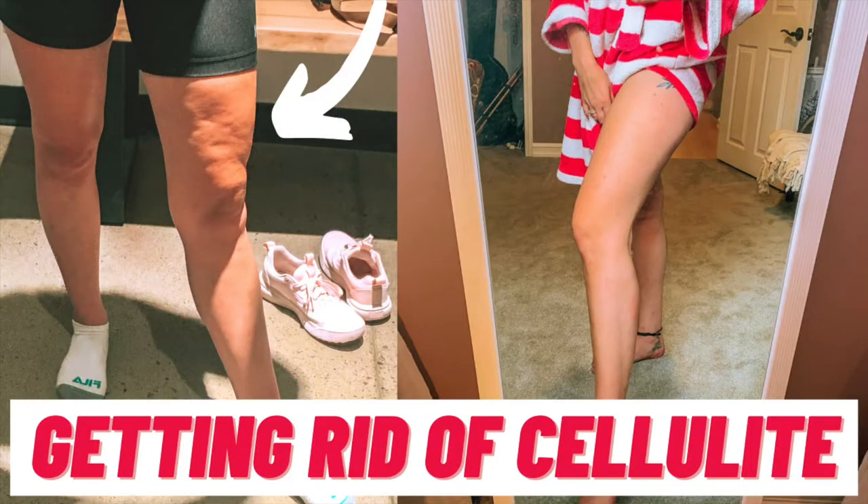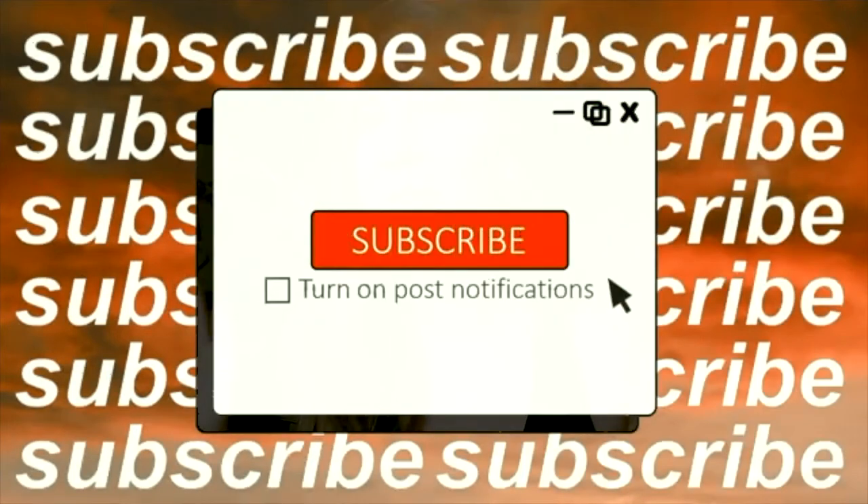Hi guys, I waited so long to film this video and I'm so excited that I finally reached that point. I got rid of my cellulite and now I have all of my tips and tricks that have worked for me. I'm gonna be pretty brutal — what's gonna work and what's not. And most of it's just being honest with yourself. So if you are ready for a brutal awakening, stay tuned, like, subscribe, all that fun stuff.